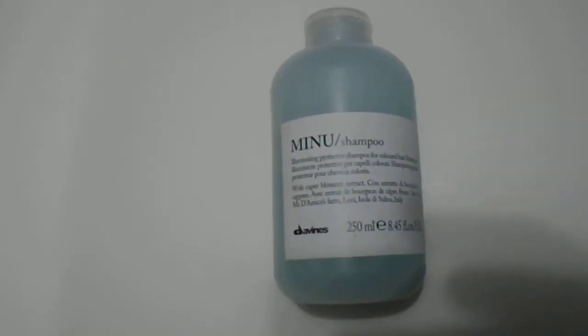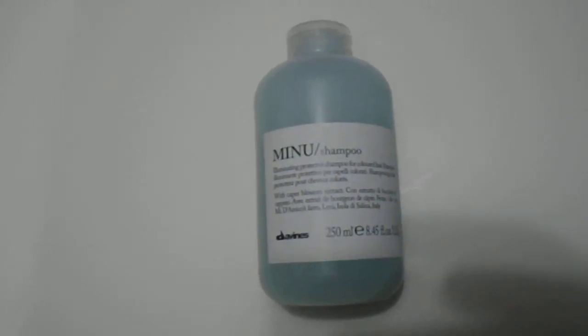Please subscribe to the channel. I just want to give you guys a quick look at this amazing product from the Davinas brand. Highly recommended product from the European side of the world. Thanks for watching guys. Please subscribe to the channel and have a great day.